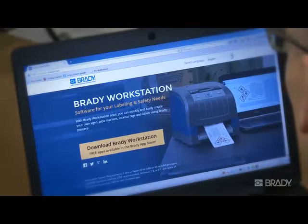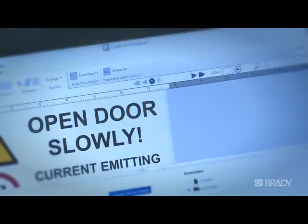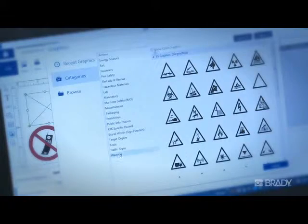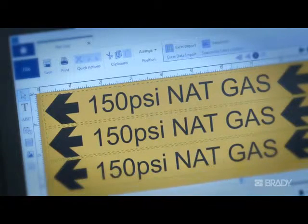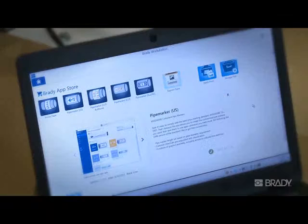The latest in label creation software, Brady Workstation has revolutionized the way you create labels on your PC. It's built to be simple with a variety of easy-to-use apps for just about any application. Each app walks you through the necessary steps to efficiently create your own signs, pipe markers, lockout procedures, and labels, giving you time to spare for other projects. It also includes built-in regulations and standards to help you stay compliant.